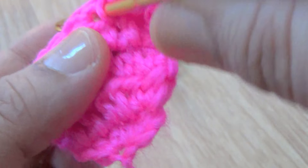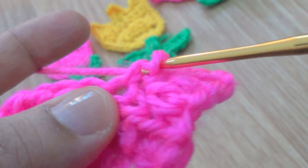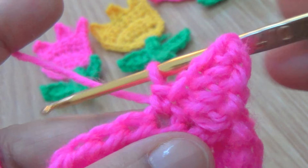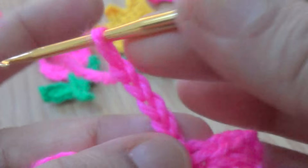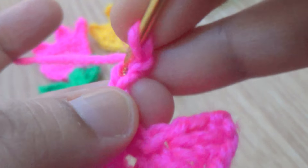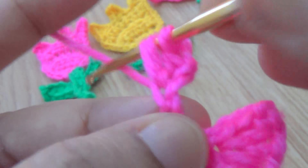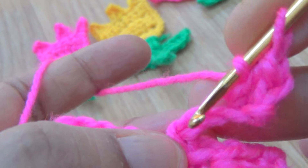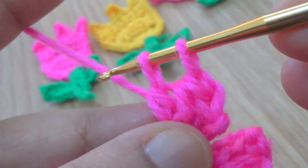Go to the third stitch and make one single crochet. Make four chains - one, two, three, four. Go to the second chain from your hook and make one single crochet. In the next stitch make one half double crochet, then one double crochet.